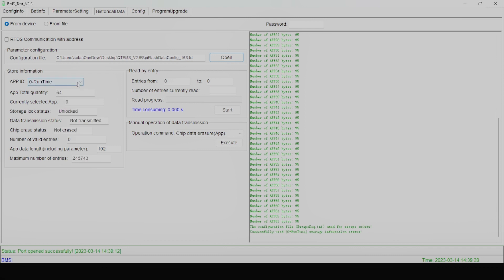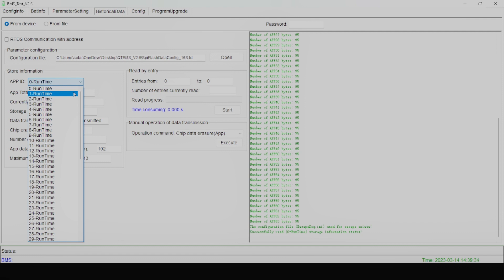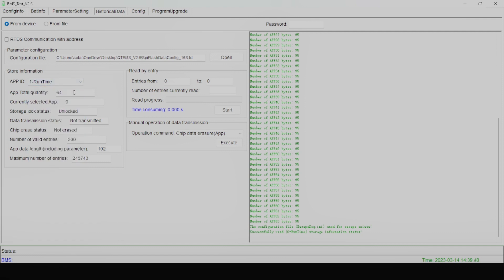Make sure you open that up. It will auto-populate to zero runtime. You want to set it to whatever the dip switch setting is on your battery bank — so we have the first battery set to dip switch one, so we're going to do one runtime. This should auto-populate; if it isn't, that means there is a connection issue, so make sure that your cables are all properly connected. Then you want to make sure that your entries are from zero to ten, or however many entries you want to look at, and then you can start.